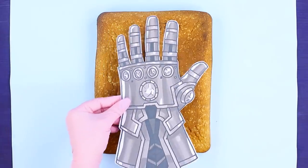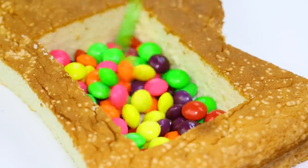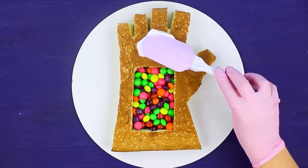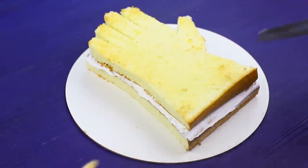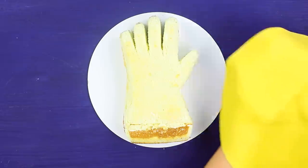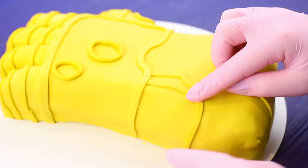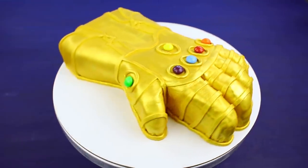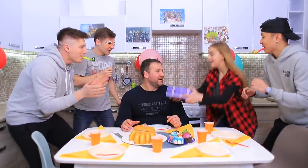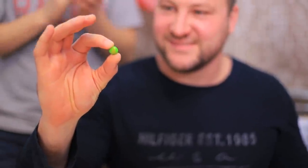Place a template of the infinity gauntlet onto a sponge cake. Cut along the template. Make a rectangular hole inside. Put in Skittles. Coat the sponge cake with whipped confectionery cream and cover with another layer of cut-out sponge. Trim the edges with a knife. Roll out a thin layer of yellow fondant and wrap the cake in it. Create a glove pattern using thin strips of fondant. Color it with gold pearl dust. Put Skittles of the right colors into the hollows for the stones. Happy birthday, Thanos! And here is the surprise — open it up! It's the last infinity stone for my cake! This is exactly what I needed!